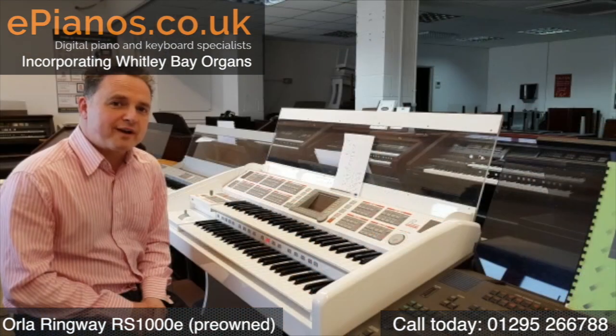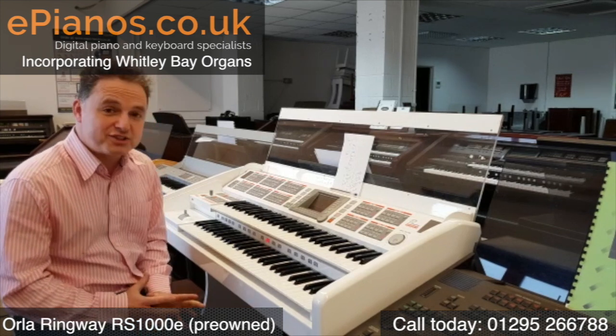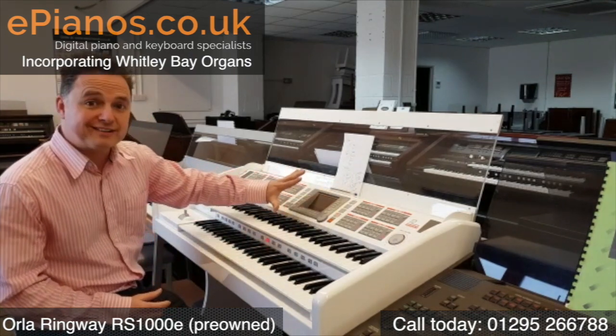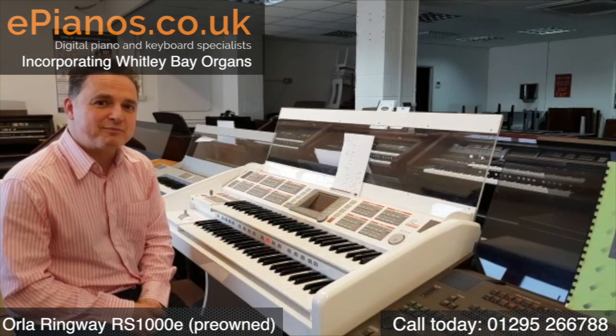So the Orla Ringway RS1000E — it's a really good instrument, it's got a lot of features, it's got some great presets from the four banks, it's very well laid out, the screen is very clear and you could have a great time with this. I hope you found my video useful.